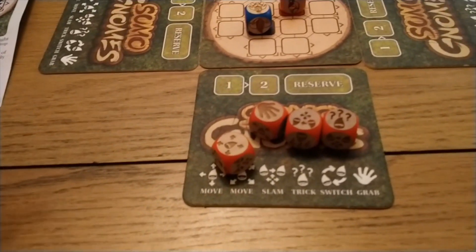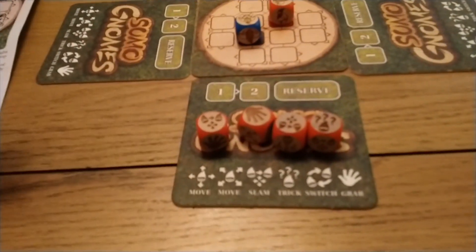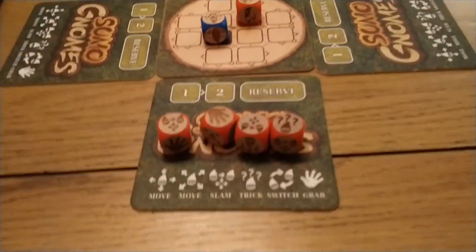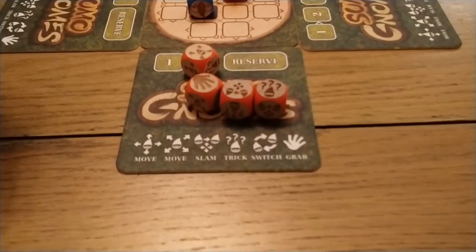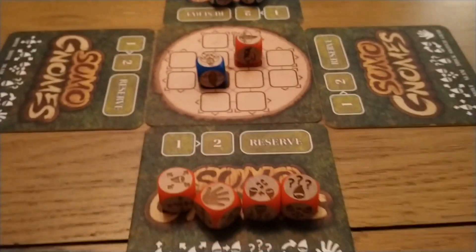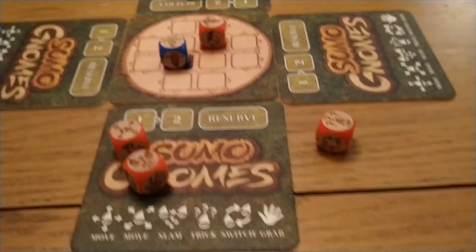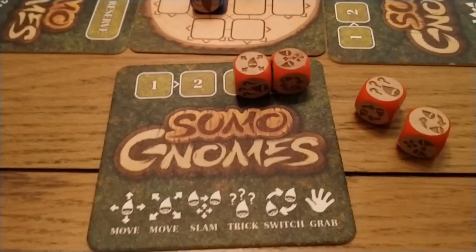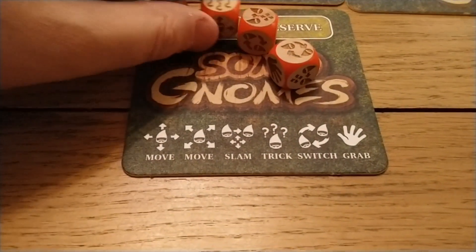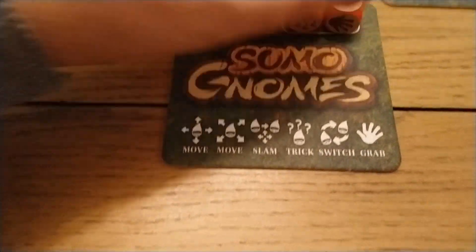You play quite simply by having these rather wonderful looking, beautiful wooden carved dice. The first thing to mention is this is either all paper or wood — there isn't any plastic involved in this game. The idea is that you have two spaces for dice and a reserve of your dice as well. You roll your dice, and you're deciding which two you're actually going to play and which two you're going to keep in your reserve for future turns.